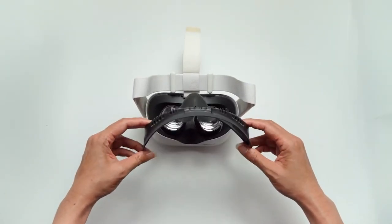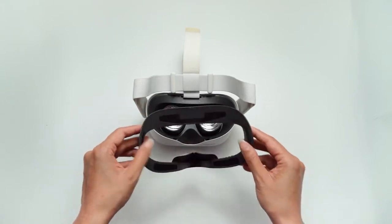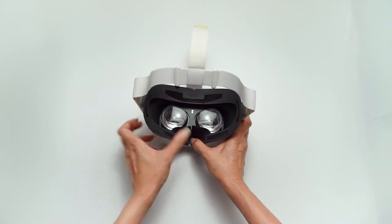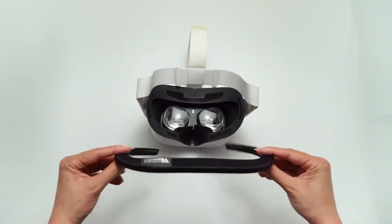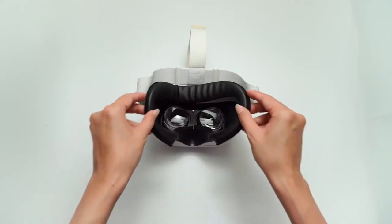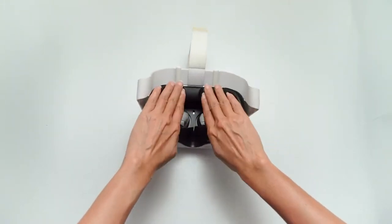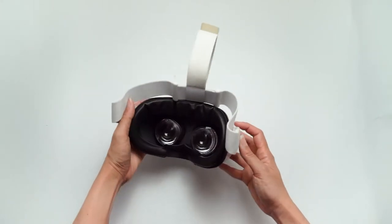Today we have the fitness facial interface and foam set for Quest 2. It's essentially a successor of the original facial interface that released around the same time as the headset. It's supposed to let more air through the vents printed on the inside, is more comfortable for longer play sessions, and increases FOV depending on your face structure and the foam you use.